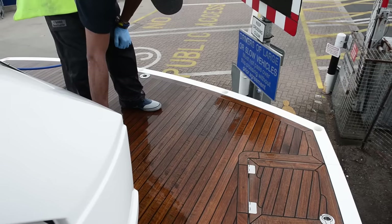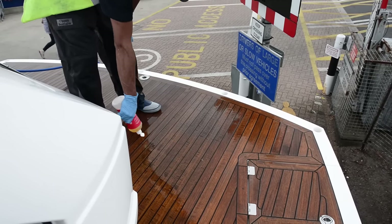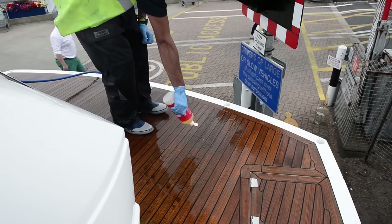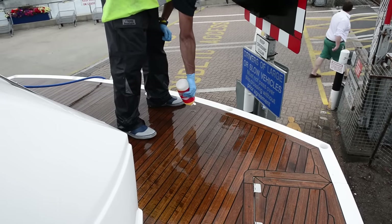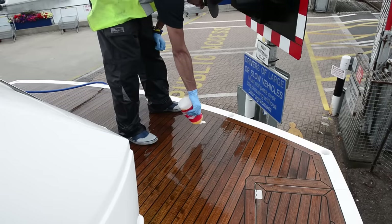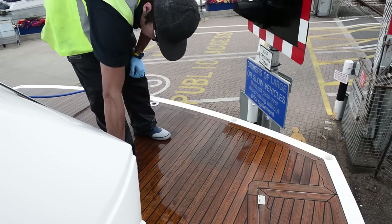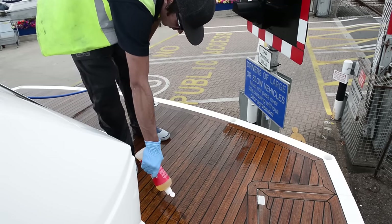This is the final treatment — the teak brightener going on — and this works really fast; you can virtually watch it reacting as you put it on. This gets applied using a soft brush rather than the hard brush we were using earlier. It gets scrubbed evenly across, and it's quite important to make sure you get an even coating, otherwise you'll get slightly different shades of colour in your teak deck. Once you've done that it's just a matter of hosing it off, making sure you use plenty of water and get rid of everything.